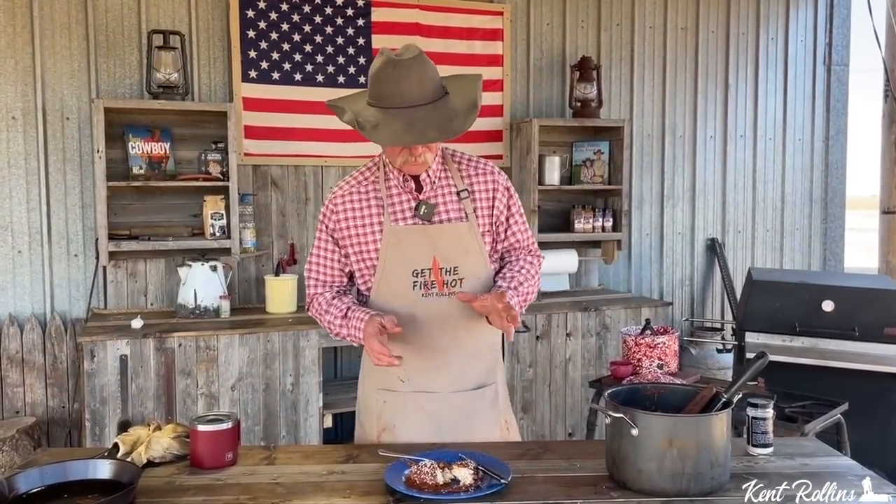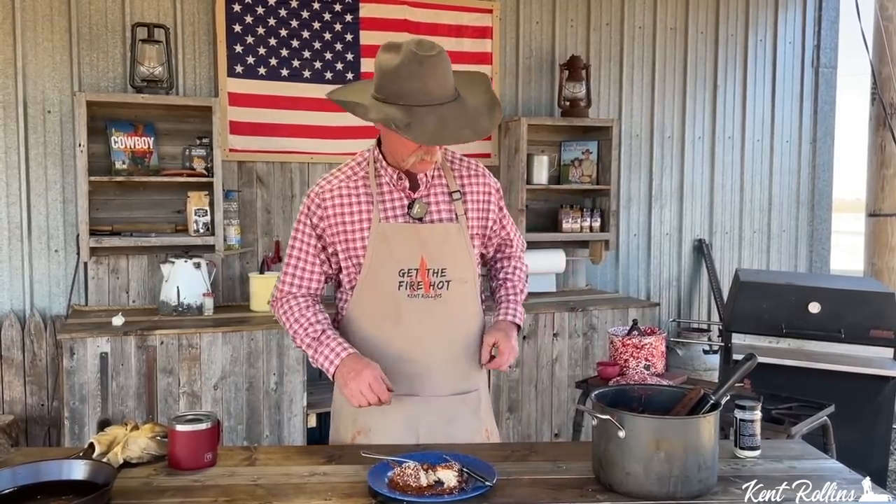Done! Stick a fork in it — I'm letting it cool just a little bit. You see me just go ahead and get that chicken out of there. I picked me out a piece of that breast, laid it right out there, ran some more of that sauce over it, and sprinkled some sesame seed on there.